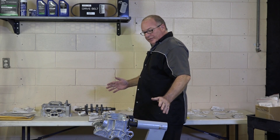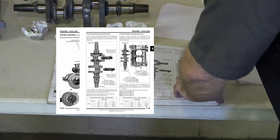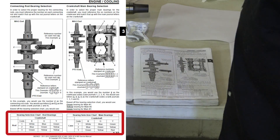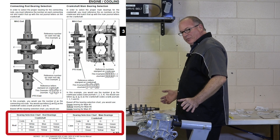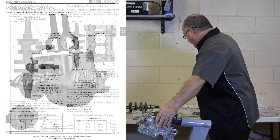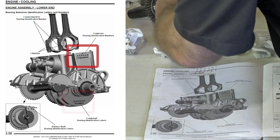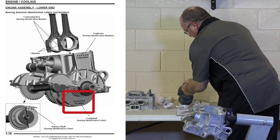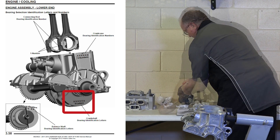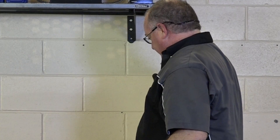Step number one: we need to get all our bearings sized correctly. There's a chart inside the Polaris manual. We'll start off sizing the mains first, but we need some information off our block and off our crankshaft. On the block on the end, you'll have six numbers — write those down. On the crankshaft, because we're putting in a new one, they'll be stamped right there as a set of letters. Write those down as well, because each one is unique. Using a chart, we can determine which bearing goes in.